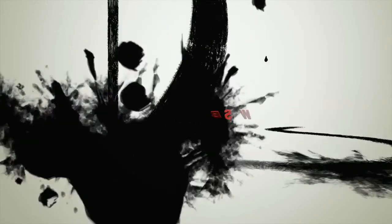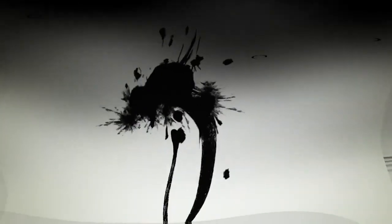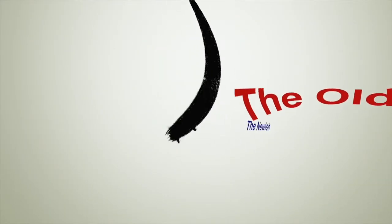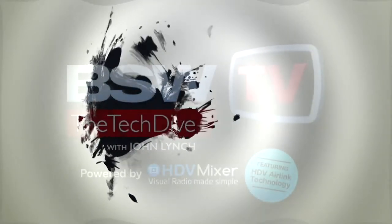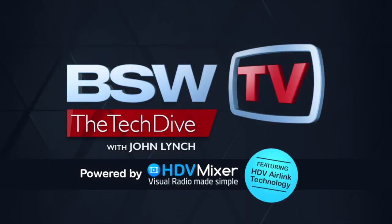Welcome to BSW's Tech Dive. The show goes technically deep into products you care about — the new, the old, the newish. So put on your gear, close up the hatch, and prepare to dive. Subvert the ship. And now, here's John.